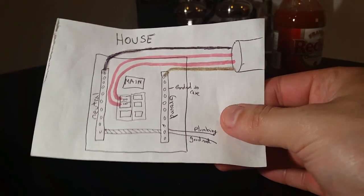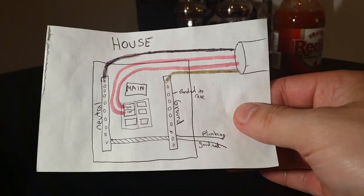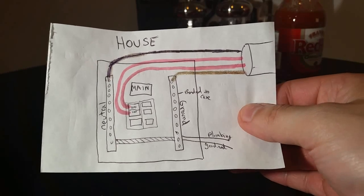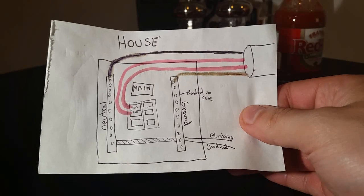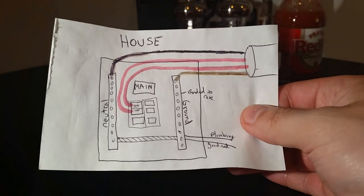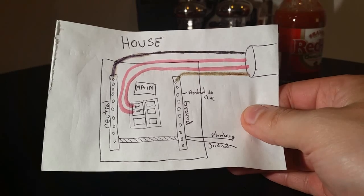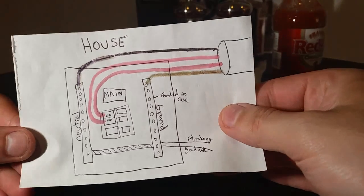Welcome back to this clown's garage. In this video I will show you how to connect a 100 amp sub panel to your detached garage. I'll first talk about the wiring, show you diagrams, then show you how it looks in a finished panel — both the house panel and the garage panel — and afterwards show you step by step how I did everything.